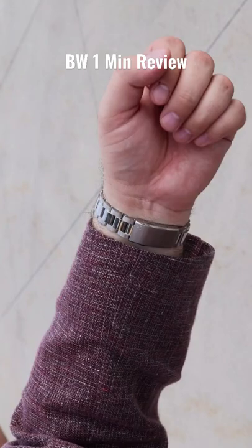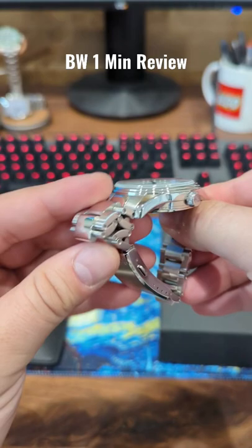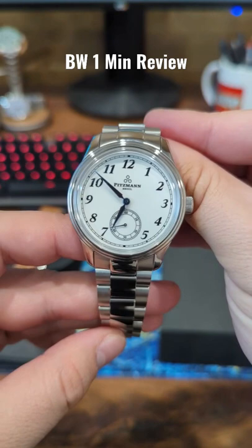The case is 39 millimeters in diameter, under 12mm in overall height. We have 100 meters of water resistance and full articulation in this lovely bracelet, which carries a raised polished center link. The links are held together via screw pins, four micro adjustment holes, overall pleasantly sized, nice details. Retail price $845.